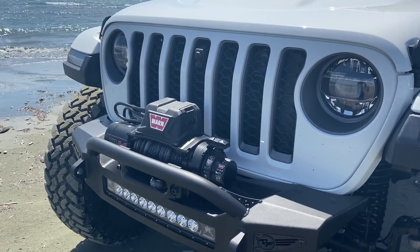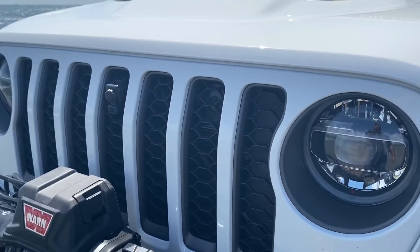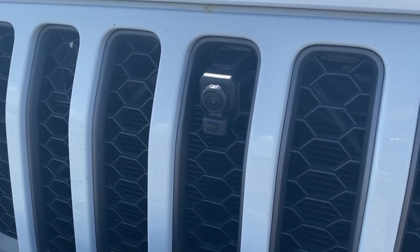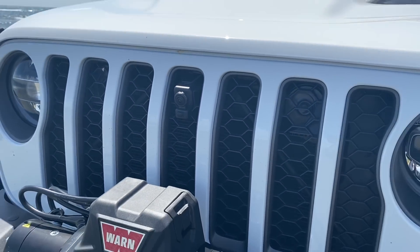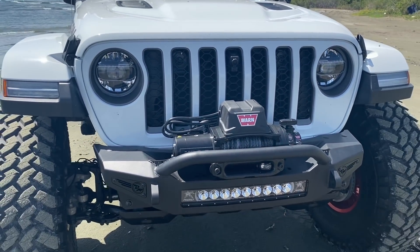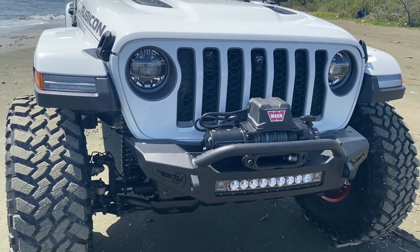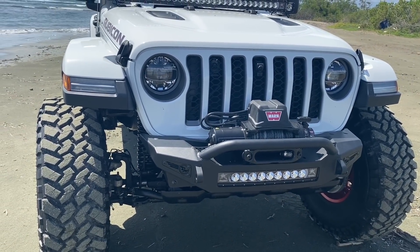Esta guagua es el modelo Rubicon. Viene con su foco ya LED. Ahí trae una cámara frontal que yo la puedo ver desde el radio, y puedo ver todo lo que está pasando en la parte de frente. Si voy a estar trepando por unas piedras, la cámara me va a enseñar todo, y yo voy a poder decidir por dónde voy a trepar la goma en la piedra.